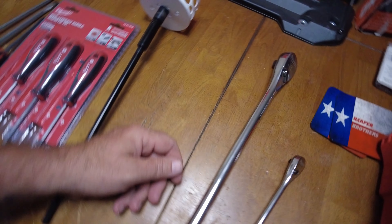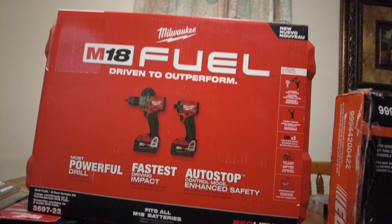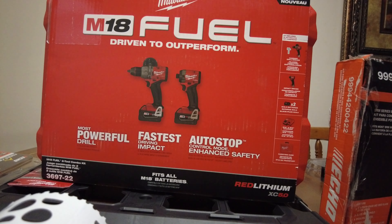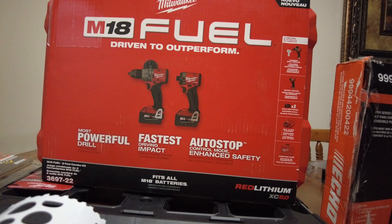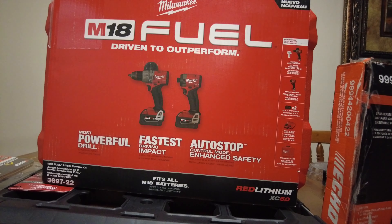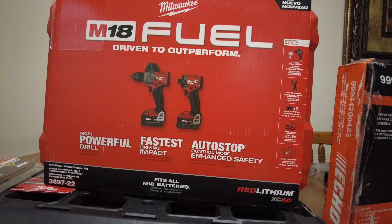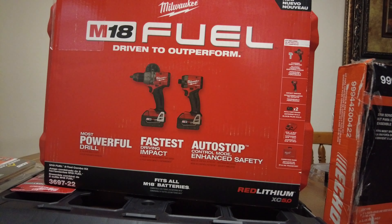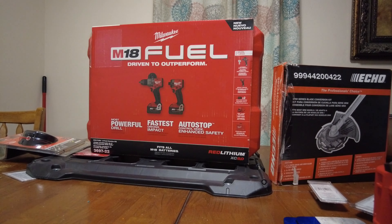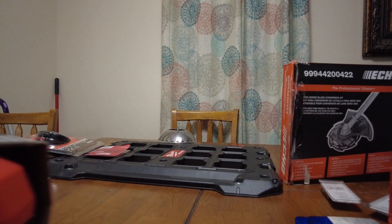I went ahead and bought that drill set for the hole saw, but it's not a hand tool so I'll talk about it in another video. It'll be a longer video. It takes me forever to edit this stuff — I still have stuff from a year ago to edit. The problem is I make a video and then I don't get around to editing, so it doesn't get put online, and then I kind of lose interest.